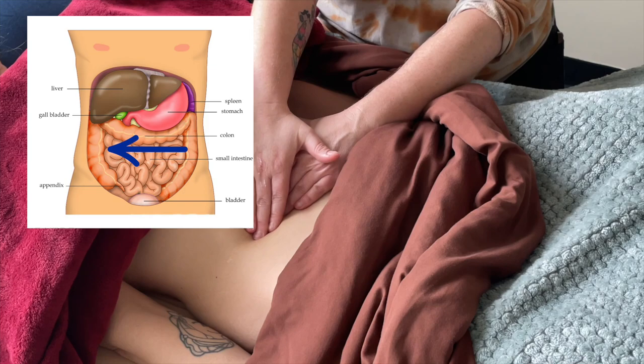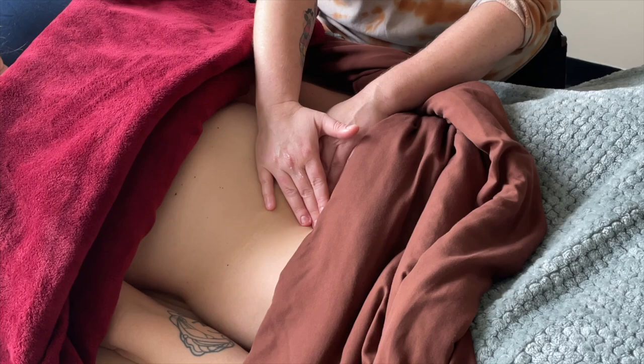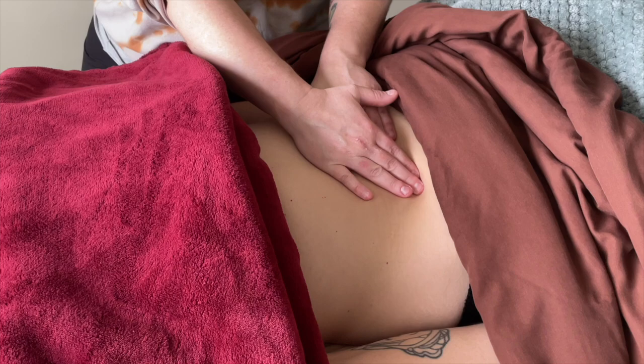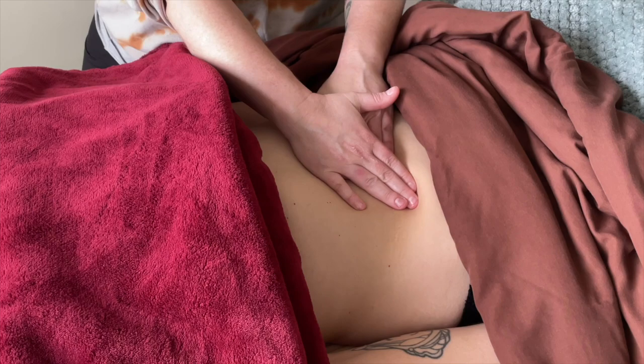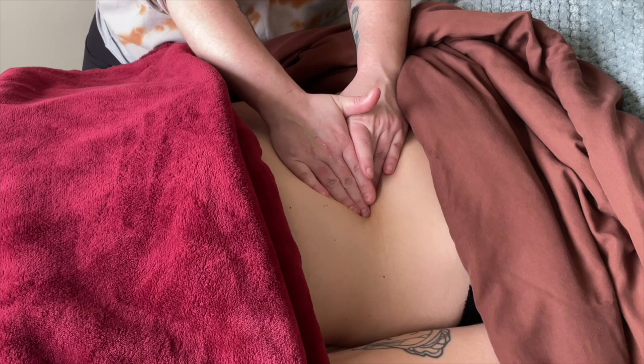This is a good time to think about what's actually happening when we do this work. Are we moving the organs? Most definitely we're moving the organs in relation to each other, in relation to the body wall, in relation to the abdominal musculature. We're also massaging the abdominal musculature. And as always, I'm so interested in emphasizing the movement of the fascia.